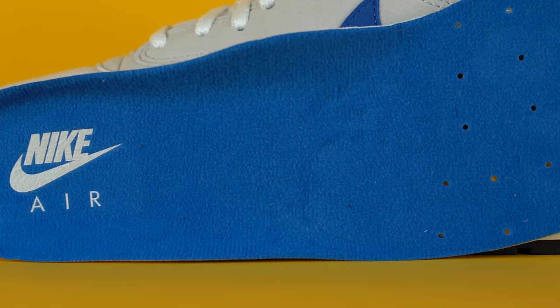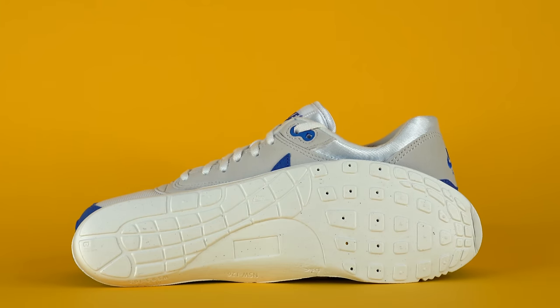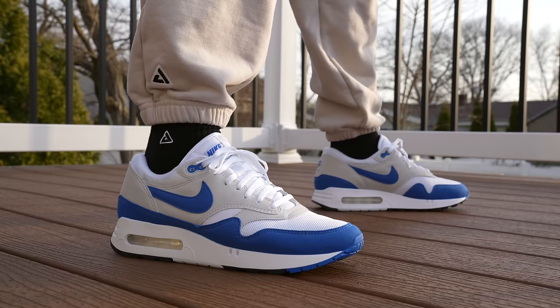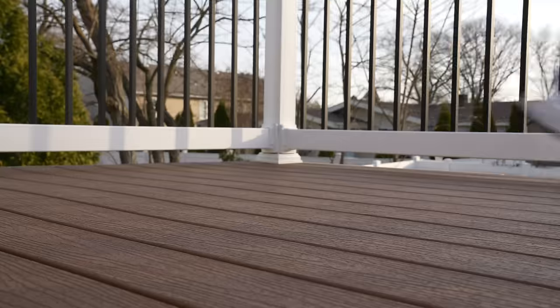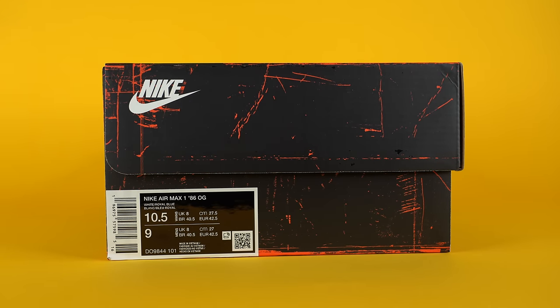The insole comes in royal blue with Nike Air branding printed on the heel in white, and as a cool easter egg, if you look at the bottom of the insole, they have the traction pattern from the outsole pressed into it as well — no functional reason, just a cool detail. For sizing, go true to size. Keep in mind this is a women's-only release, so if you're a guy, do the math: a size 10 and a half women's is a size nine men's — usually a size and a half down.